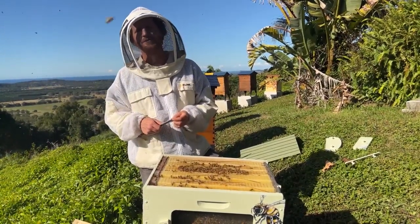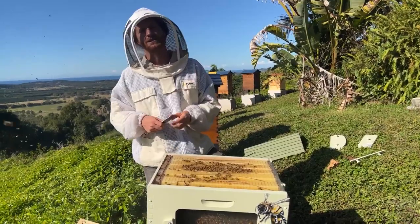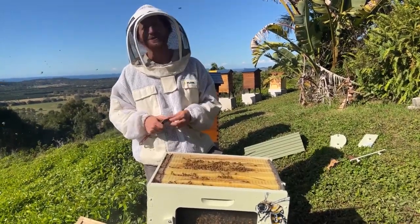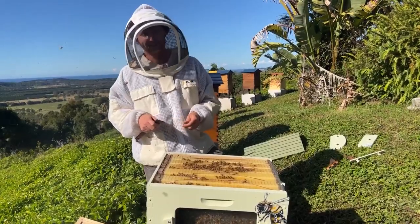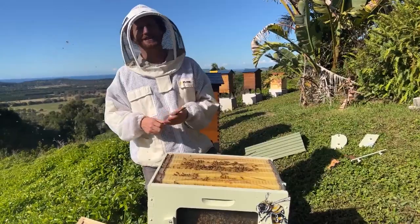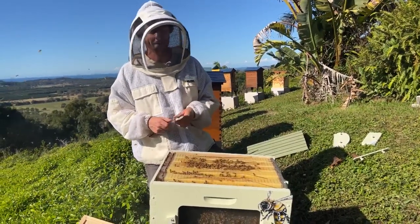We've got more in-depth videos on how to do this at thebeekeeper.org, and there's a whole online training course there. It's also a fundraiser — we're halfway through planting a million trees this year from that fundraiser, so we're pretty excited about it.